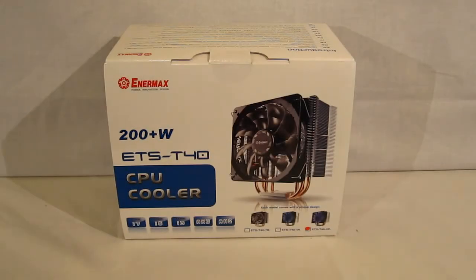This is George from Hitech Legion. Today we're going to take a look at the ETS-T40 CPU Cooler from Enermax.